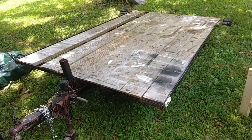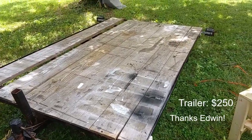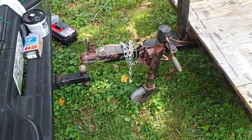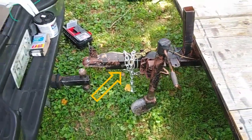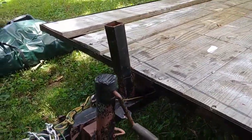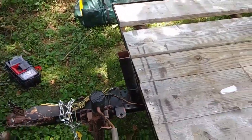This is my new trailer, just picked it up on Craigslist for $250. I added a safety chain to it. It's got a 1-7/8 ball hitch, and there's this post right here which is in the way of how I'm going to have my boat.